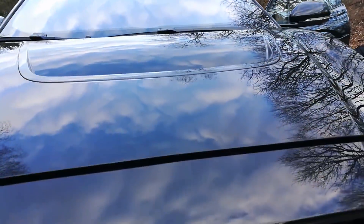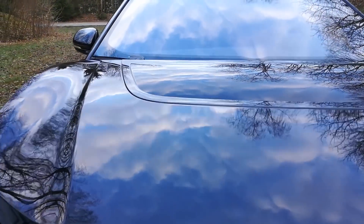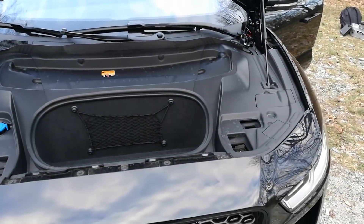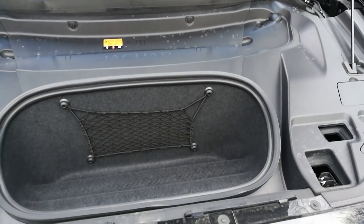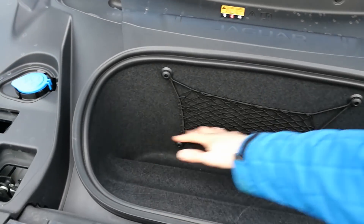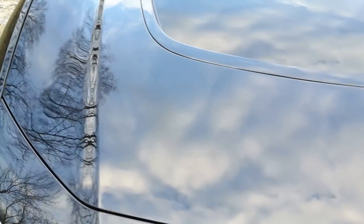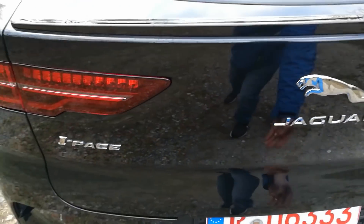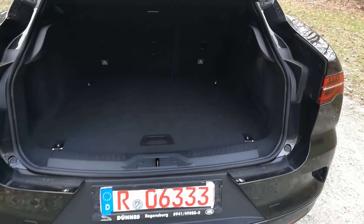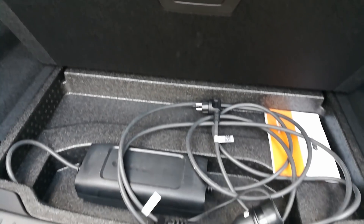If you want to open it, it opens like a normal hood. It holds itself up. Inside you have washer fluid and a little trunk with a small net — not very big, but more than one cable can fit in there, so it's okay. Under the main trunk floor there's another little storage space, and that's where you'll find the home charger.